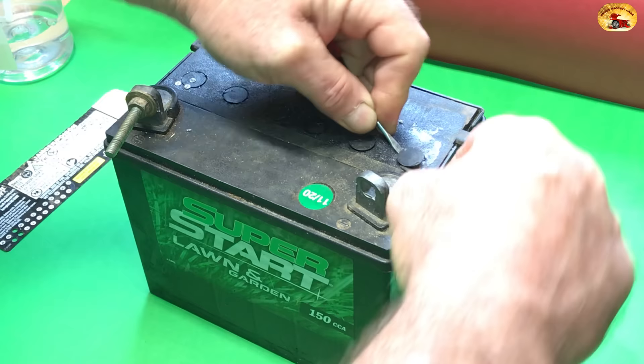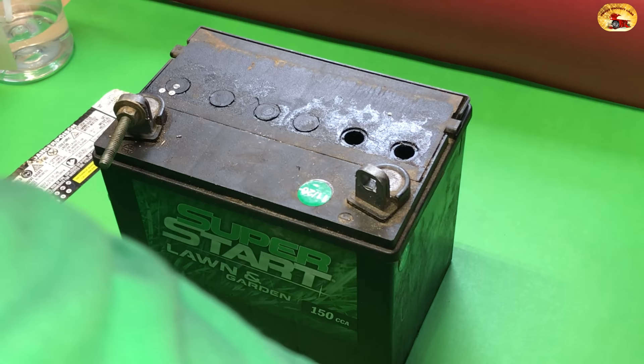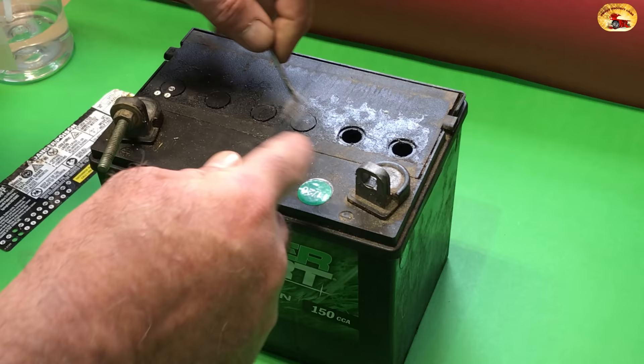Now if you get a battery that doesn't have these caps in it at all, then it's not a lead acid battery. If you do find them, you can take this whole cap out and fill it that way.